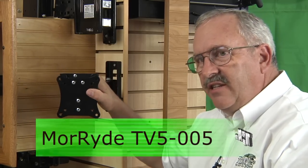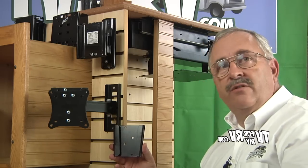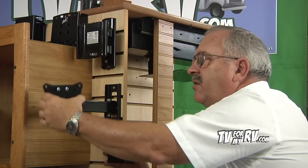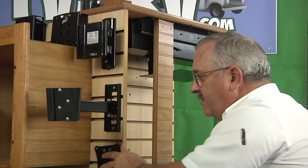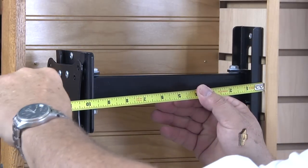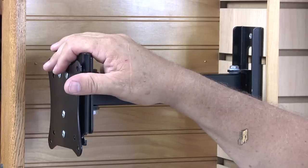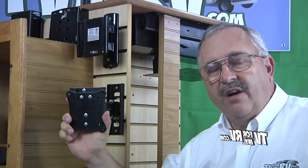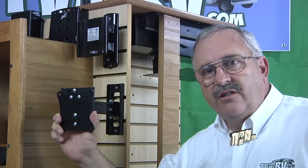Another bracket choice from Mooride is the TV 5-005, which provides one TV and one mounting plate usable in two different locations — one on the swivel arm and one at a fixed location flat against the wall. The distance from the wall to the back of the TV is 10½ inches on the extended arm and ¾ of an inch on the wall plate. Be aware that the TV 5-005 does not have any tilt function, only swivel. The entire TV 5 series from Mooride is rated at 25 pounds, typically for 19-inch or smaller TVs.